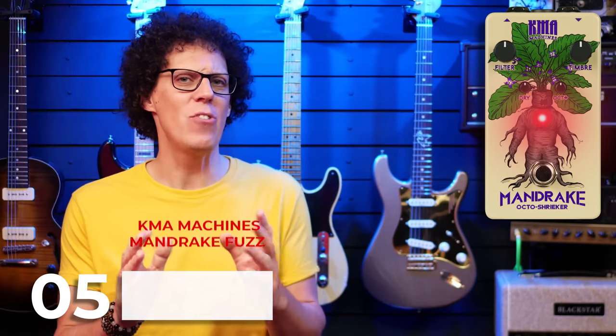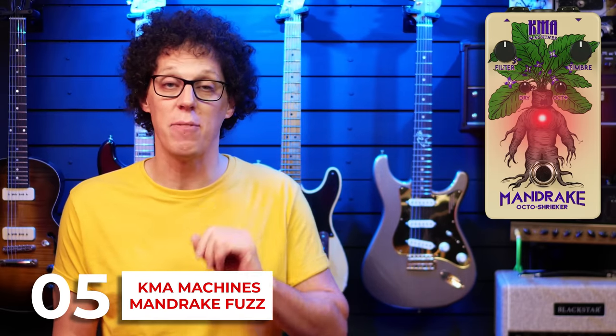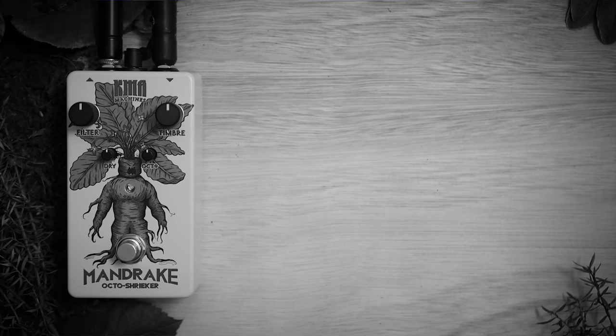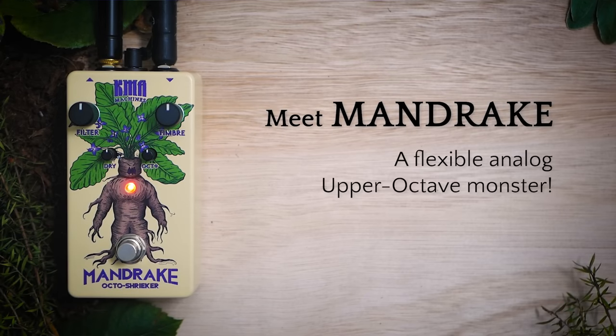Let's kick off this week's most exciting gear releases with a fuzz pedal. The Mandrake is a new transistor-based analog upper octave fuzz from KMA Machines. It's based on their Shriek circuit from their Moroi pedal. The Mandrake has controls for dry and octave mix, as well as a filter and 'Tom' — a lovely word which seems to act like a gain control.